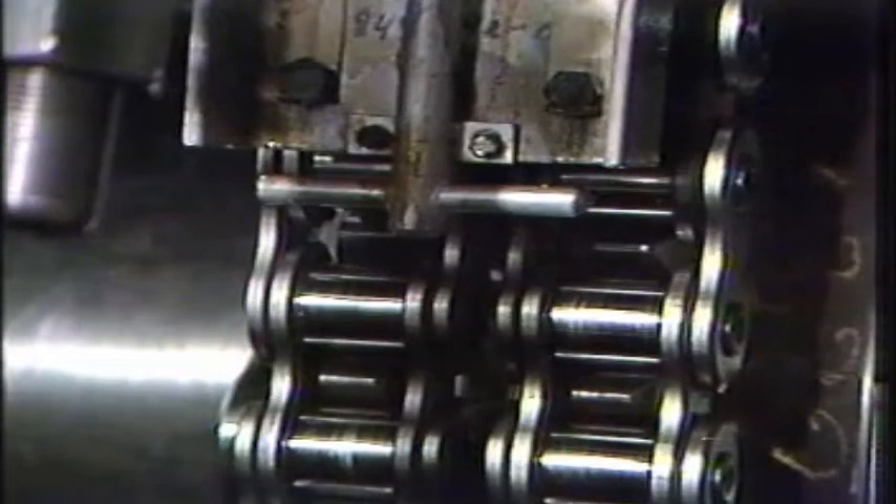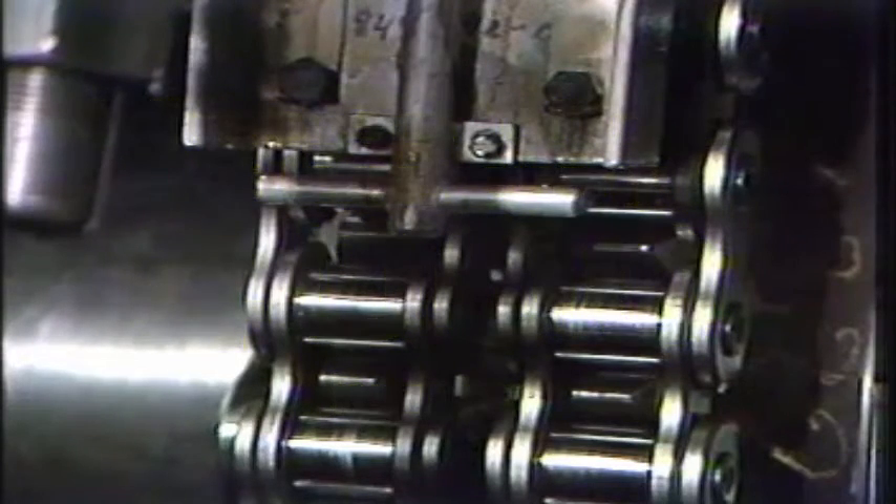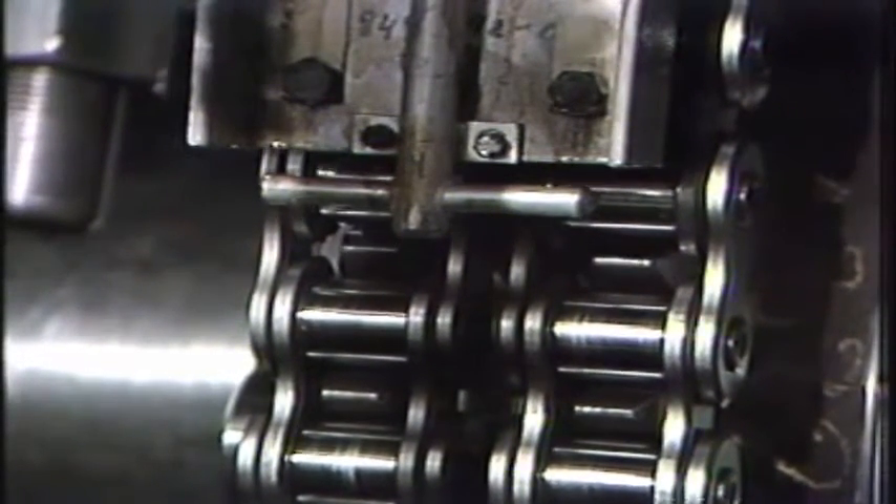Nowadays, however, we recommend that the chain be routinely adjusted at least every 4,000 hours. In the case of new chain installation, contact the supplier for detailed breaking-in instructions.